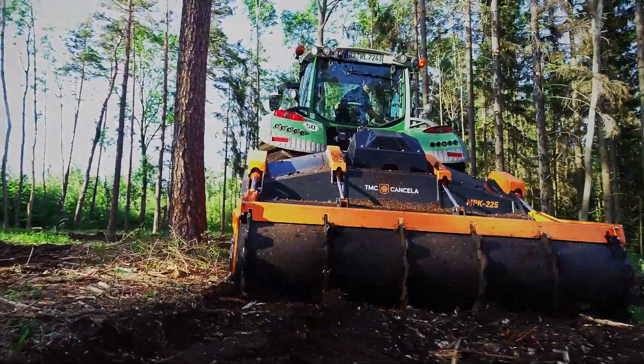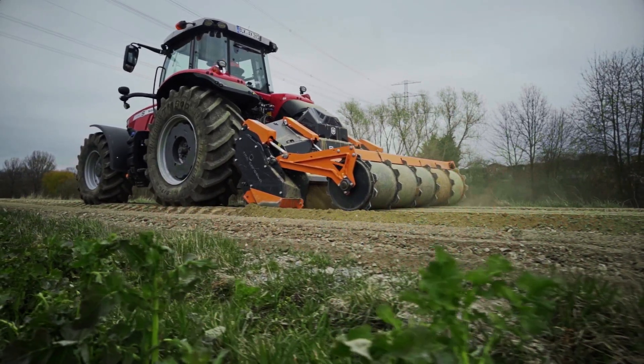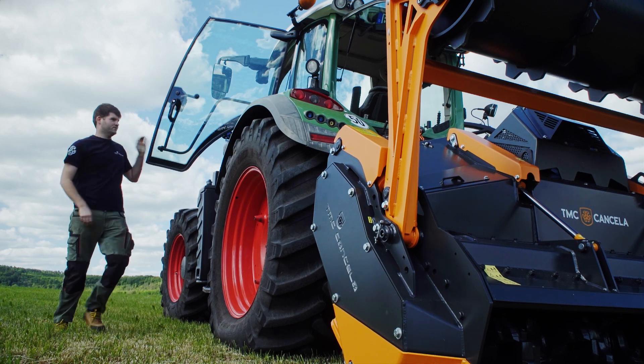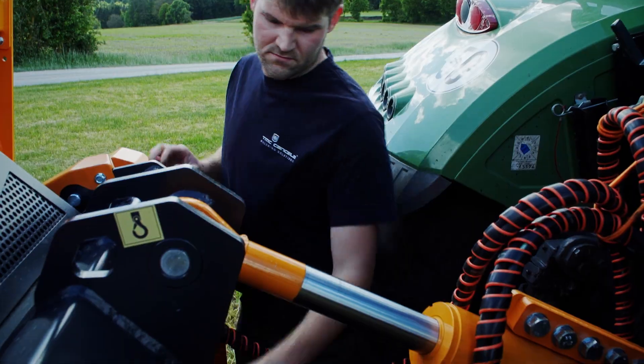The slow rotor speed minimizes wear and ensures a long tool lifetime. The compacting rear roller allows the machine to level the ground after milling. For an optimal mulching performance on surface, a high rotor speed is needed. The change between gears is easy and takes less than five minutes.